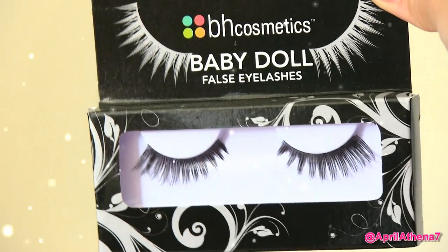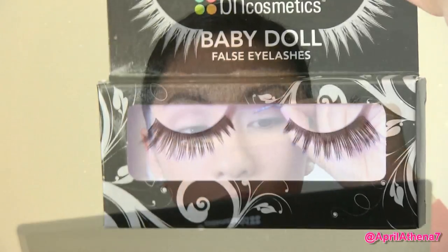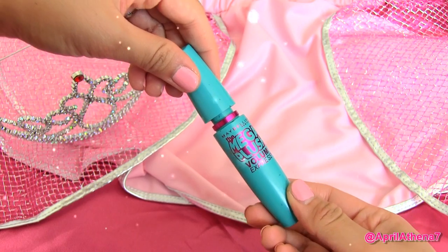Now you're ready to curl your lashes. I find that curling my lashes before applying falsies is really helpful. Then you're ready to apply your favorite pair of false lashes, and remember to blend your real and fake lashes with mascara.